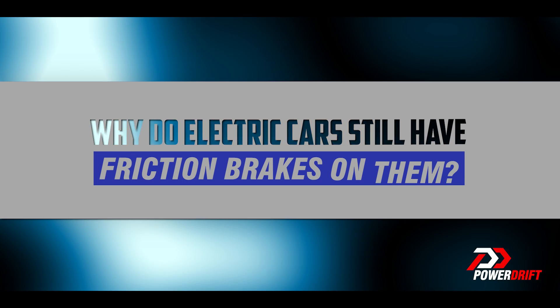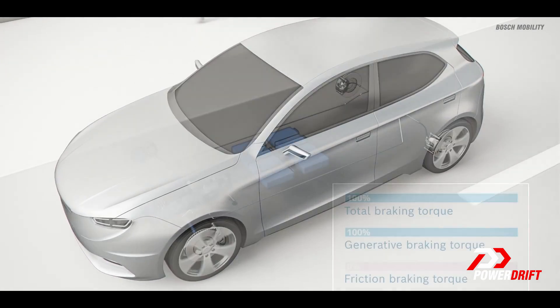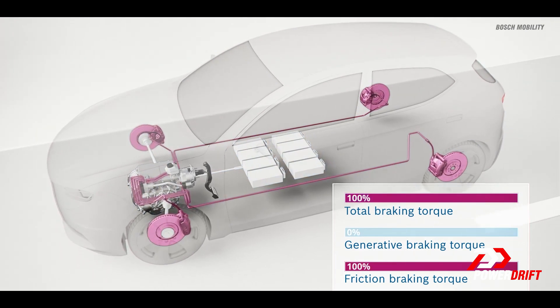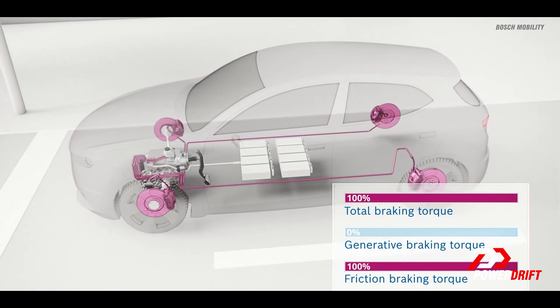If regenerative brakes really are that good, why do electric cars still have physical brakes? The answer is that regenerative brakes, as good as they are, can't be used in emergency braking situations where you need a lot of braking force — for that, physical brakes still need to be in the cars. Physical brakes are also there for slippery conditions, since regen systems can't distribute brake force evenly across all wheels. Additionally, regen systems currently can't regenerate 100% of the power, so there is still some percentage of energy loss.